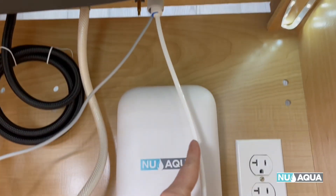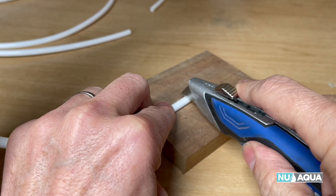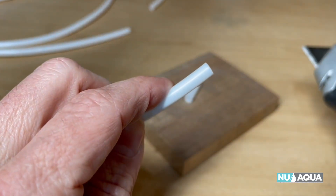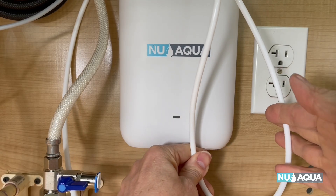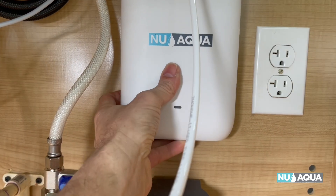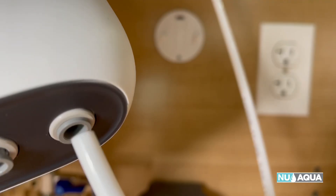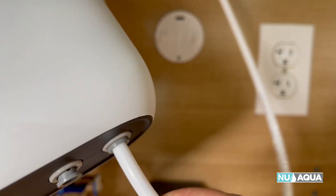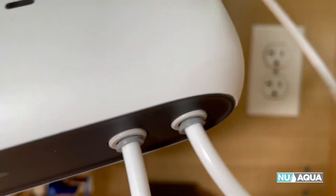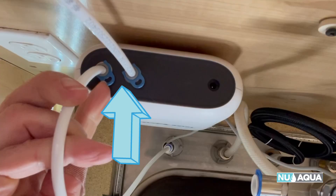Let's start by connecting the faucet to the UV sterilizer. When cutting tubing, have a fresh blade and cut at a 90-degree angle straight down. When determining your length of tubing, you want a nice gentle loop with no hard 90-degree turns. To connect it, remove the unit off the mount. It says in and out — I'm going to connect on the out, then connect a second piece of tubing on the in.